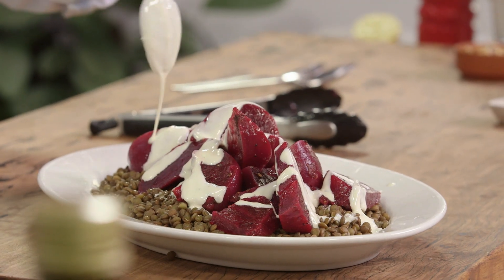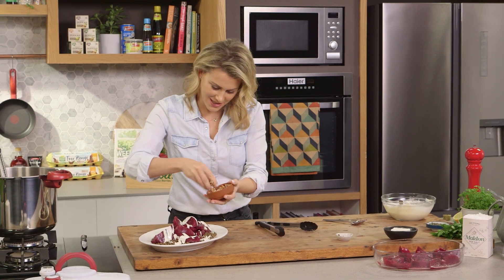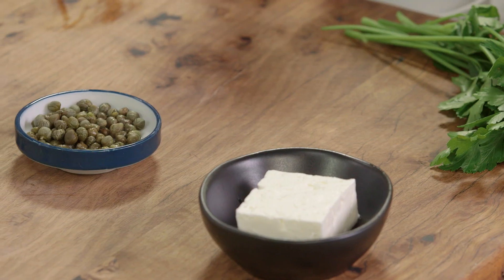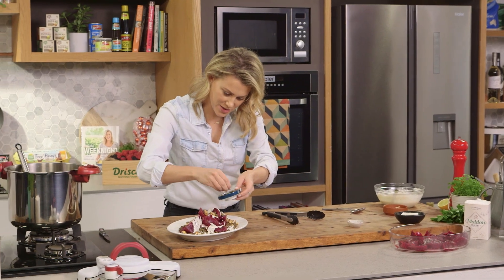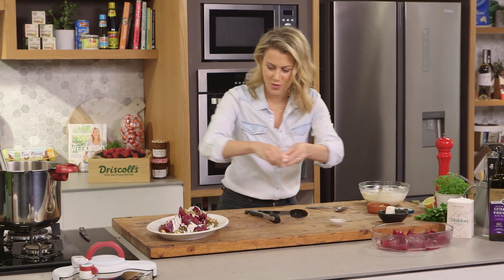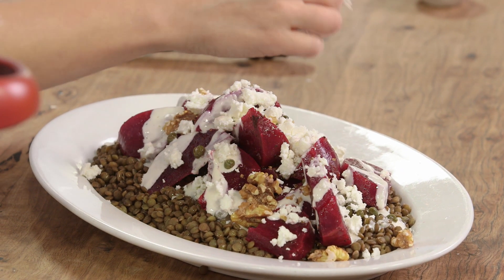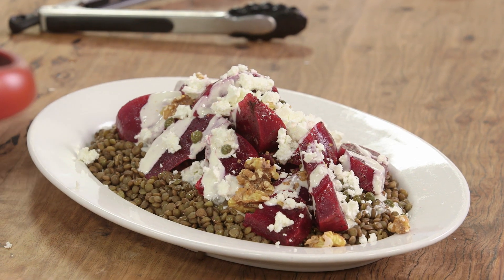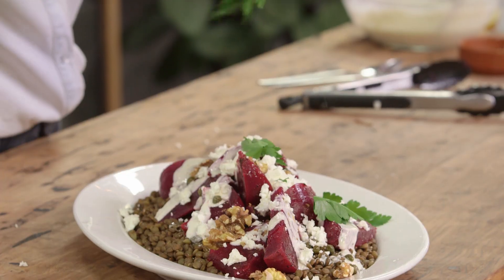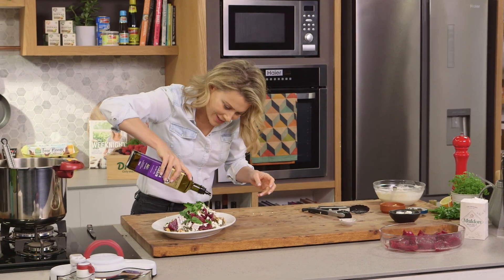For some crunch, some walnuts that I'll break over the top, and some capers for saltiness, along with a small amount of feta that I'll crumble over the top. This is definitely one of those wow salads — there's so much going on, so many different layers. Finally, some parsley leaves picked over the top, and one last little glug of extra virgin olive oil.